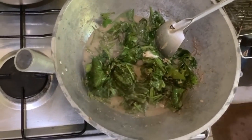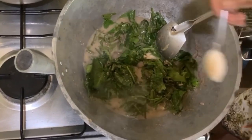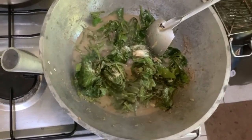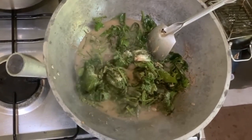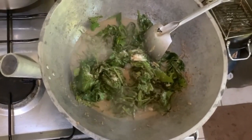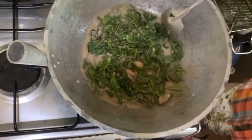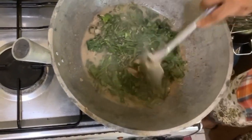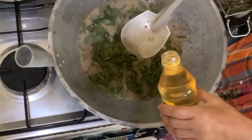We add a little bit of sugar — not a whole lot, because some of us are diabetic — just to offset the saltiness of the bagoong. And then the last step is to add the vinegar.